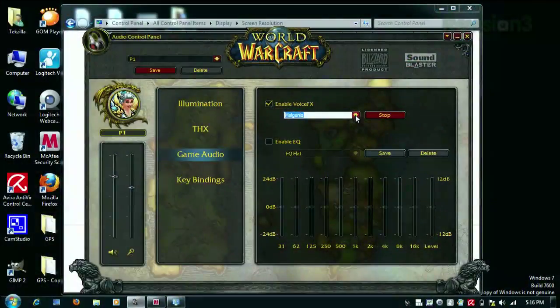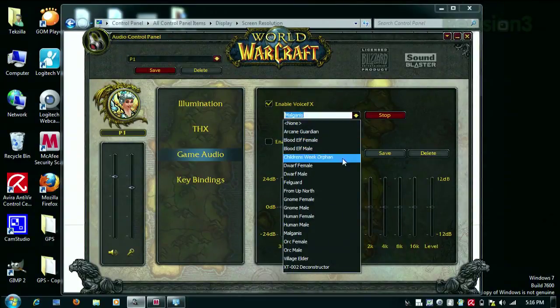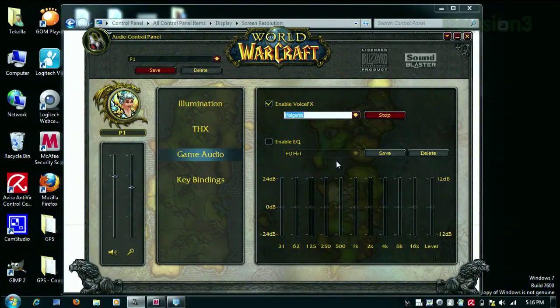The voice effects part is really funny — this is one of my favorite features. It's probably the least useful feature unless you're trying to mask your voice. It's like a 90-second attempt to do something people enjoy with EAX. Right now I'm talking as Mal'Ganis — he's in the game. And I can change it and talk like a bunch of other characters as well. From the drop-down menu, I can be a Children's Week orphan, and then I sound really high pitched.